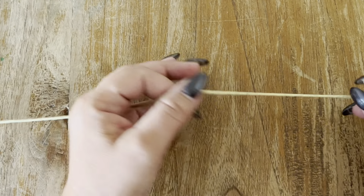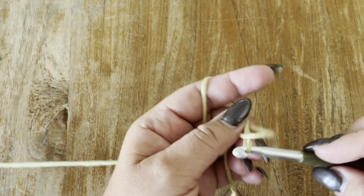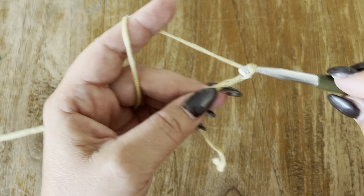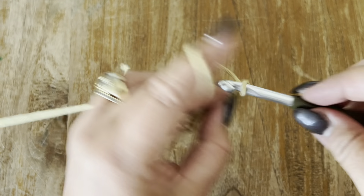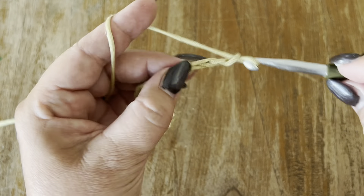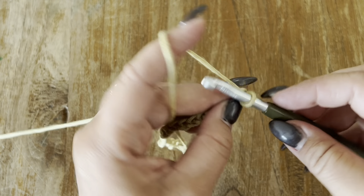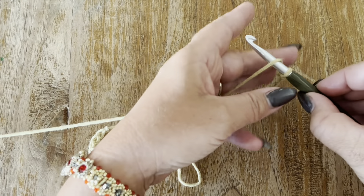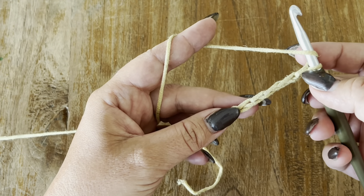To start your swatch, go ahead and chain a multiple of eight. First make a slip knot — this doesn't count as a stitch — and now chain a multiple of eight plus five: one, two, three, four, five. Then yarn over and count eight chains down your hook: one, two, three, four, five, six, seven, eight.